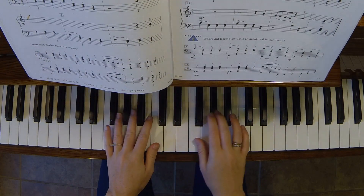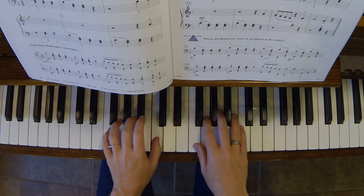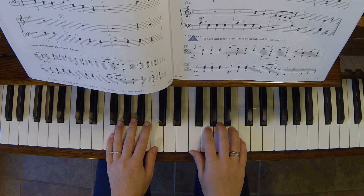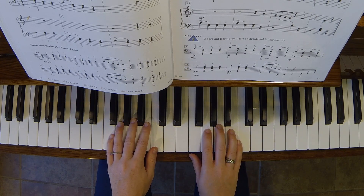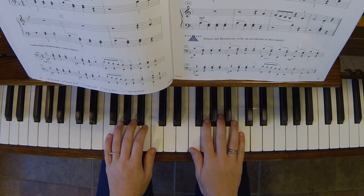The beginning tempo should be about 1, 2, 3, 4 — nice and slow. Always start slow and then work up the speed. That's the correct way of learning a piece. Never start at full tempo unless you're very, very advanced.